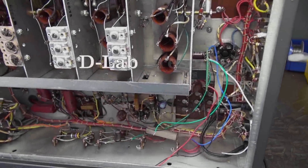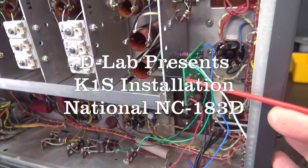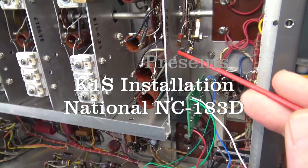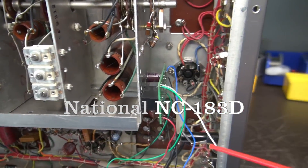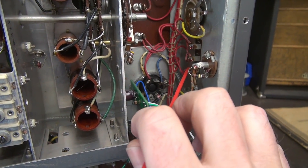Here we are on the bottom side of the National 183D receiver. I've elected to mount the K1S board on the back of this aluminum panel. Right across from it is the terminal board E2 for standby operation.